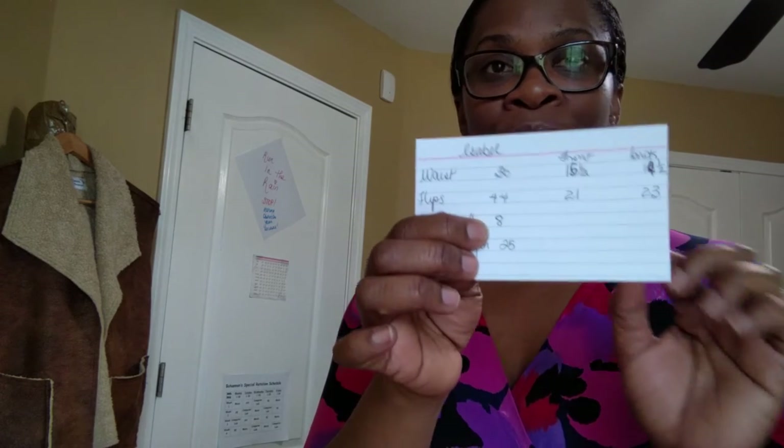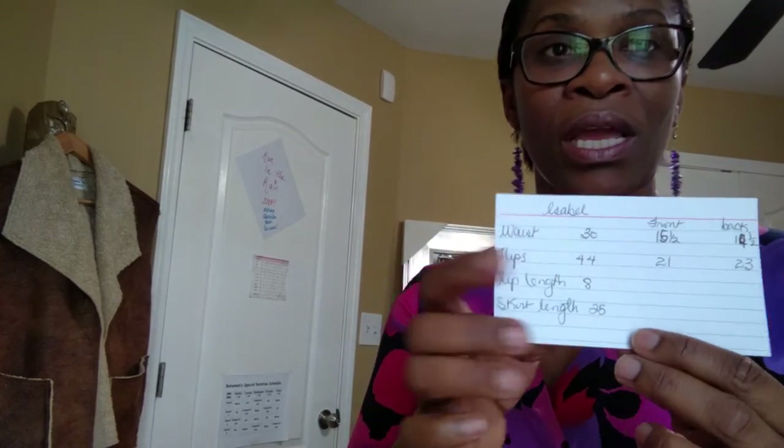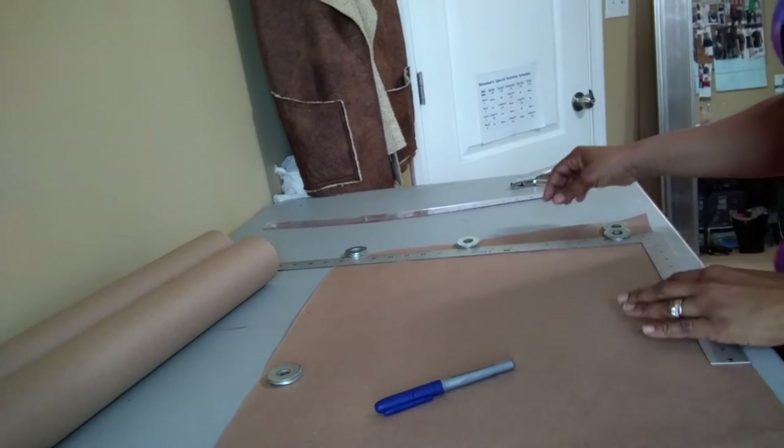That division is important — you'll see why as I start putting on the skirt pattern. If you have a completely flat stomach you can divide evenly, so that would be 15 and 15. If you have no rise at all in the back, you can also divide that measurement up evenly for the back and the front. All right, let me drop down the camera to the paper.